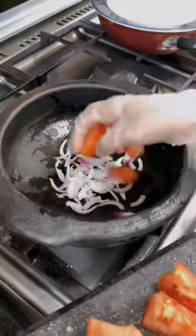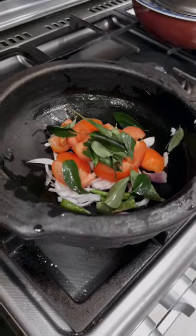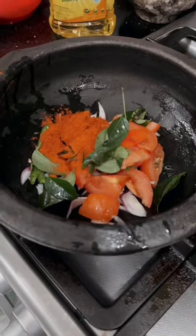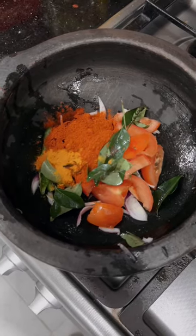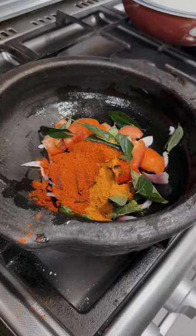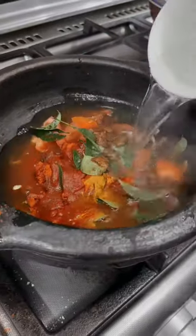Kerala style fish curry — I love this spicy Kerala style fish curry made with Malabar tamarind and sardine fish. It's the Malabar tamarind that gives this dish its delicious taste. The dried fruit is the souring agent used in curries.